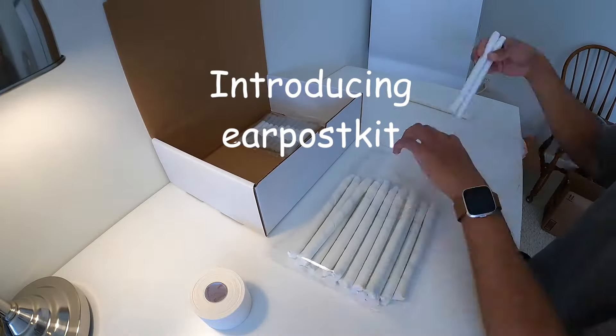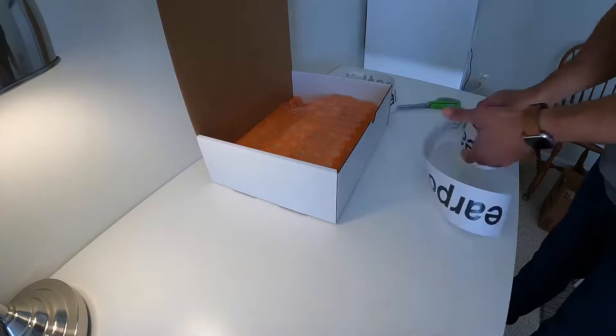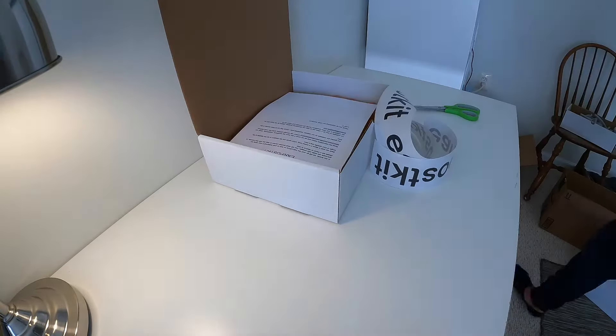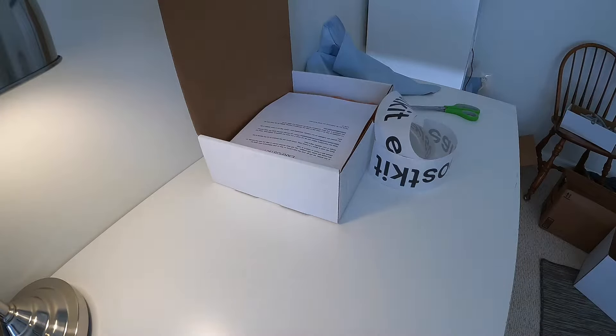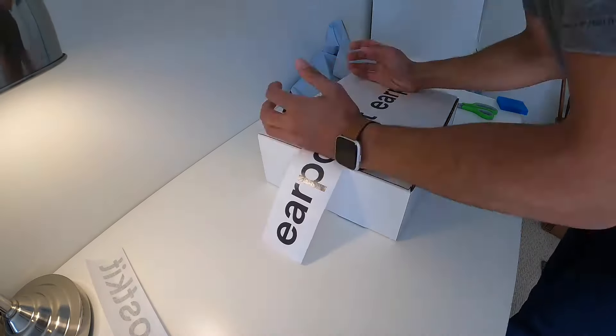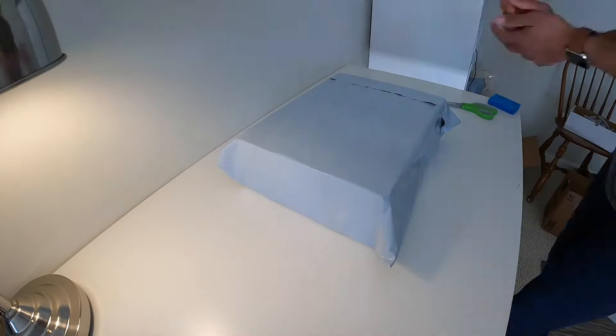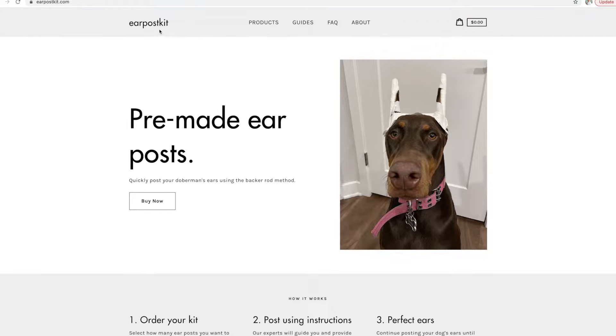Hey everyone, welcome back to the channel. Today I'm going to be walking you through Ear Post Kit, a product I recently launched to make it super easy to post your Doberman ears in minutes. Ear Post Kit was created to help Doberman owners quickly post their Doberman ears with our pre-made, handcrafted ear posts.